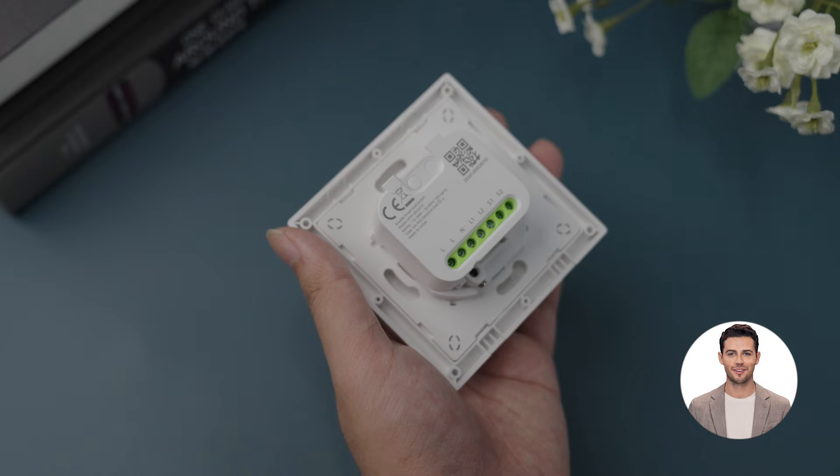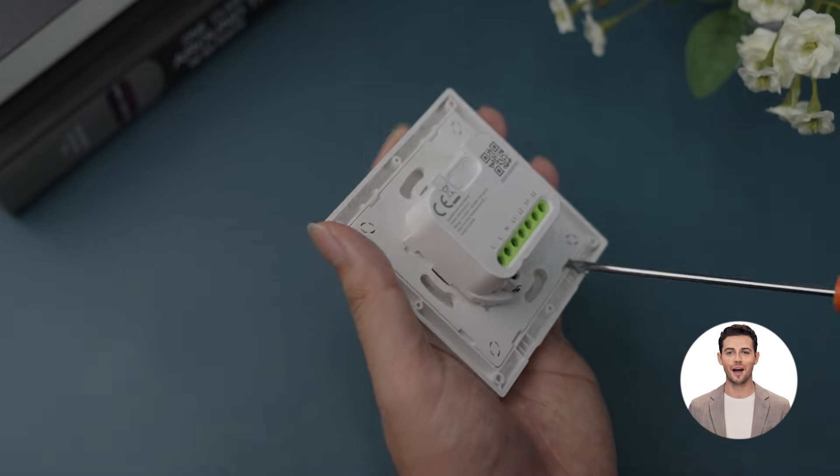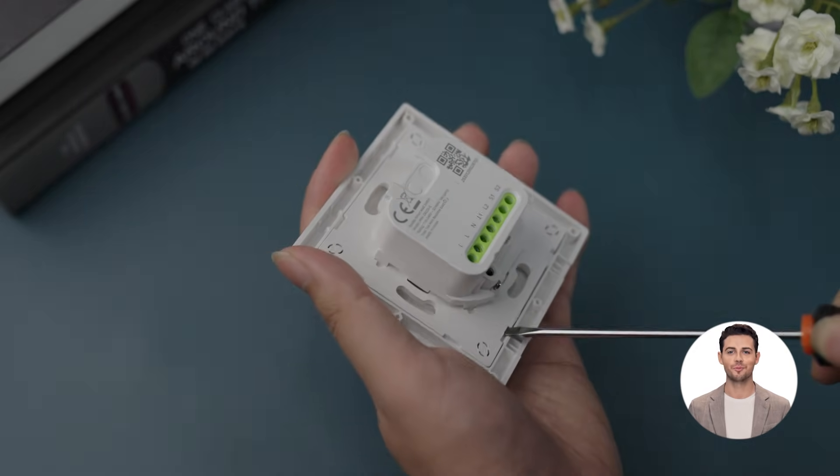Pry off the switch cover. On one edge of the switch there are two small notches. Prying from the recess above these notches makes removal easier.